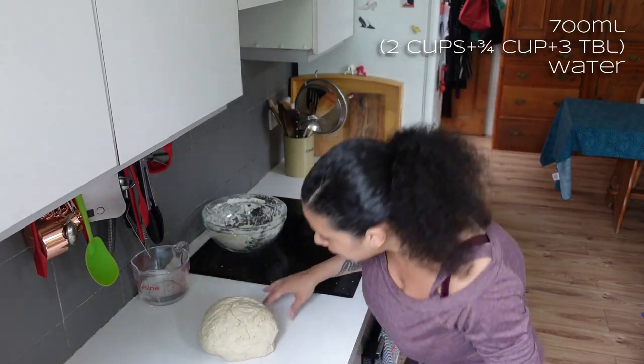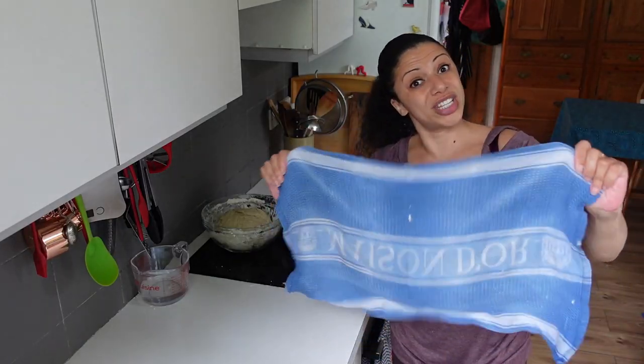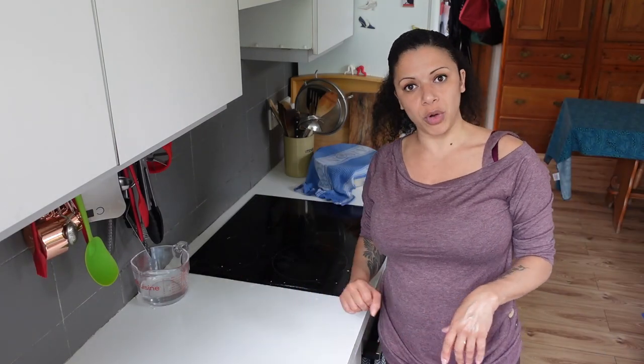So that's all together — I used 700 mils of water. I'll drop that back into the bowl and cover it with a damp tea towel. It's 1:45 now, so I'm going to leave that for an hour and crack on with making a couple of glazes. I've had this idea for a while, and today's the day.